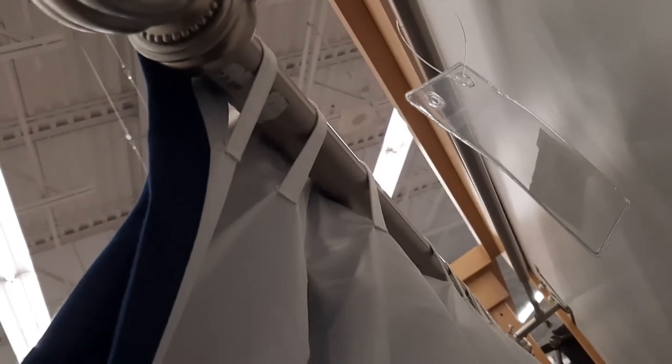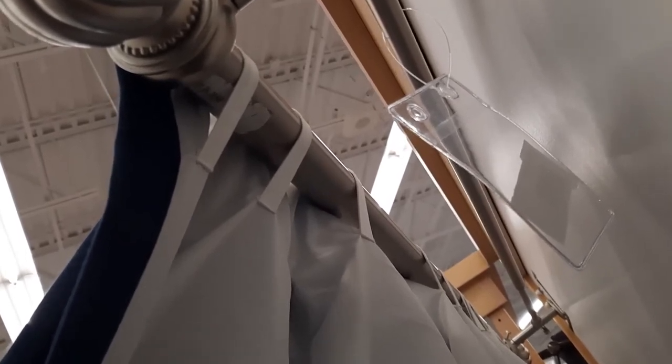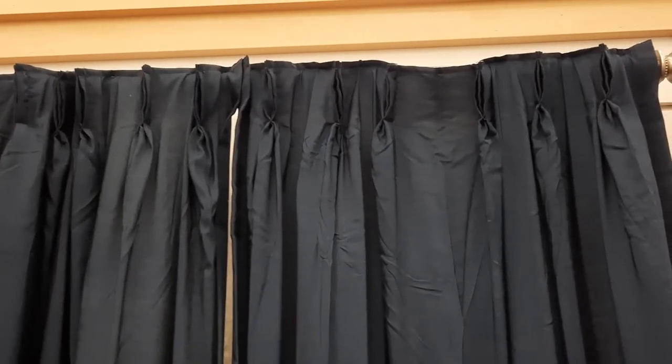Here it is — this is how it is hanging. The secret is out: they're hanging pretty similar to how hidden tab draperies and curtain panels are hung, with tabs at the back. I think this is a great option for hanging your pinch pleat curtains to give a more relaxed feel.